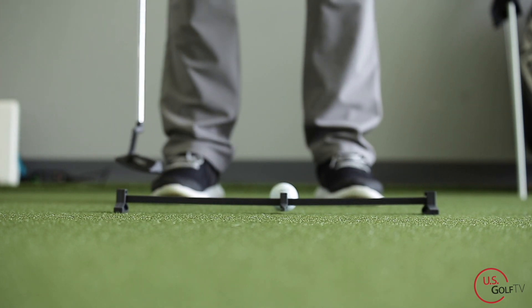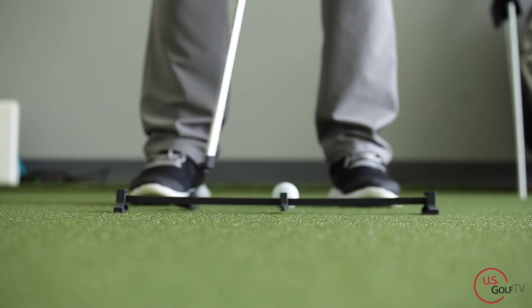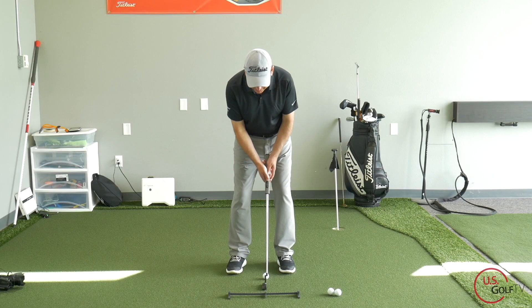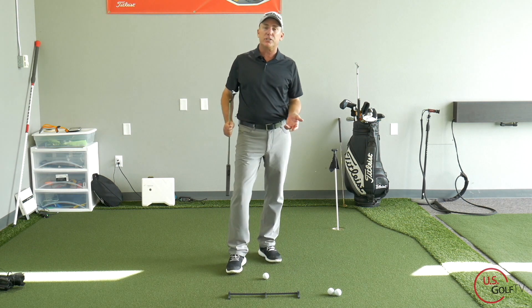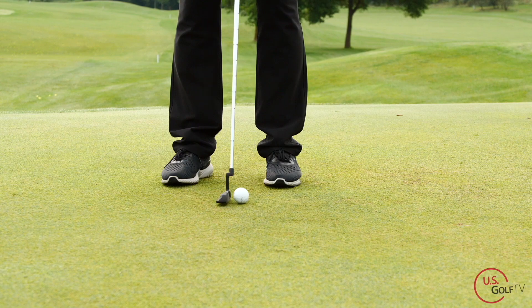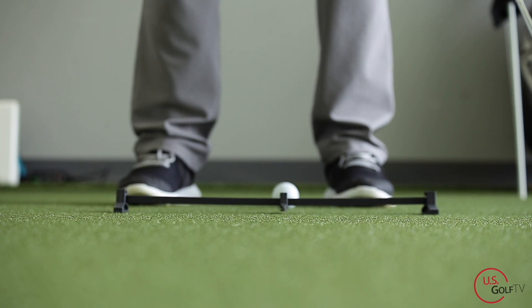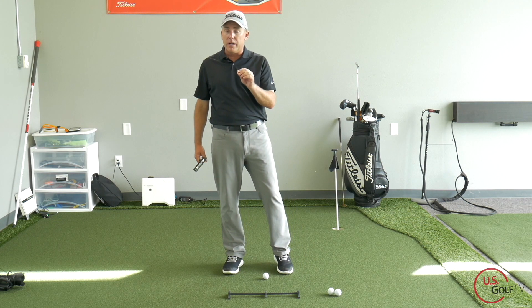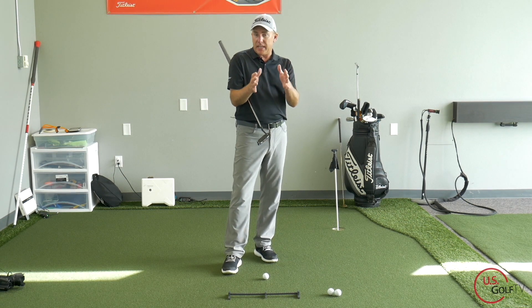Basically what you want is the putter to travel back and through roughly the same distance. I'll swing it back to the end of where the training aid is and then all the way forward — back and through the same length. A common mistake amateur golfers make is taking it back short then going through very long. The length back and through should be the same.